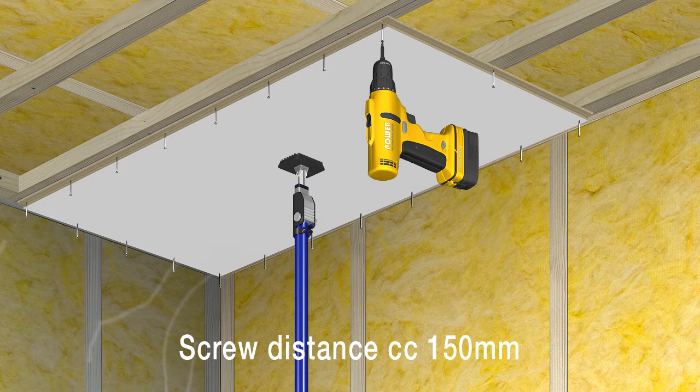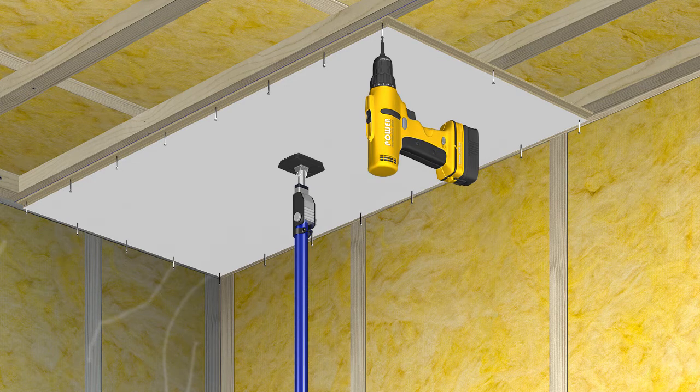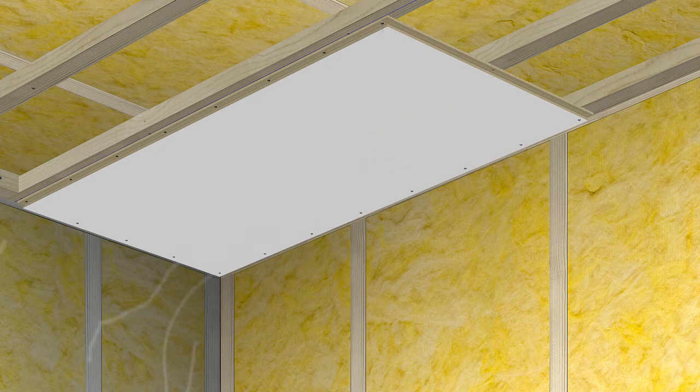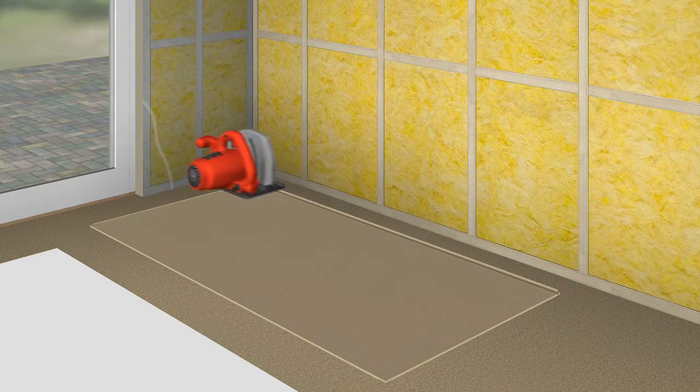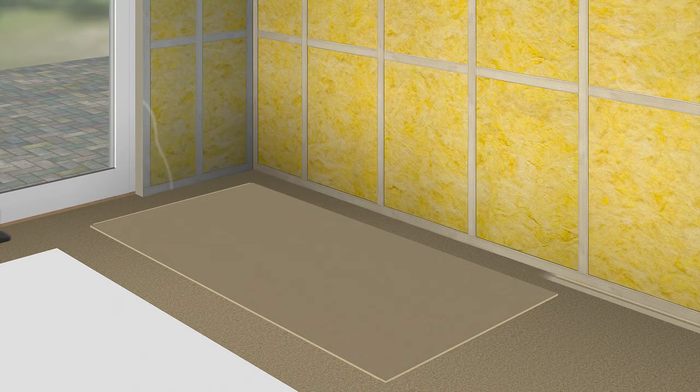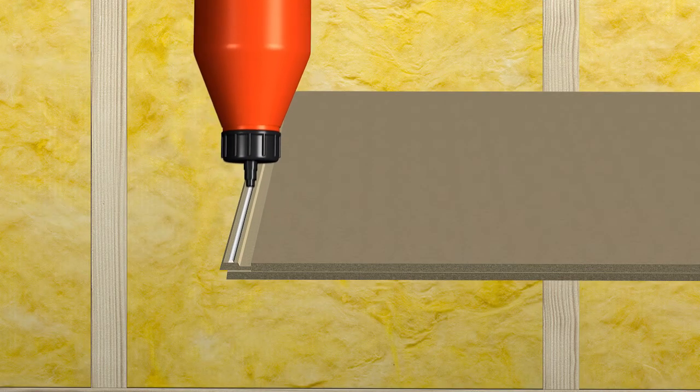Screw distance must be 150 mm. A stapler can also be used. Cut and install the next panel. Remember to glue the short end profile — we recommend PVAC glue or equivalent. Tilt the panels and click the profile into place.